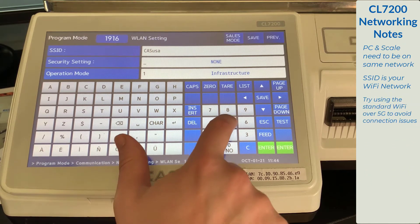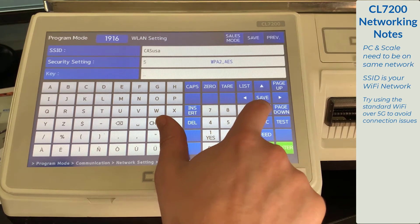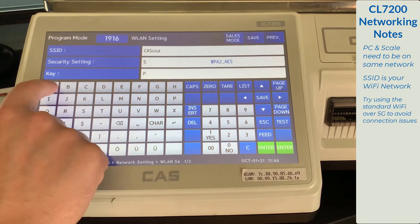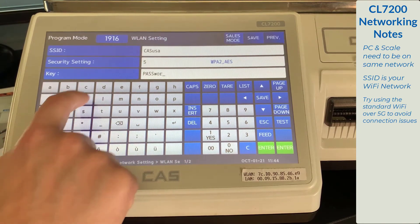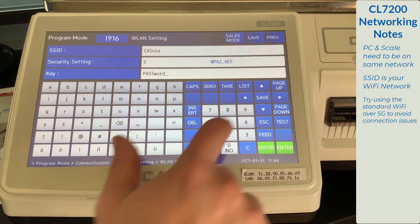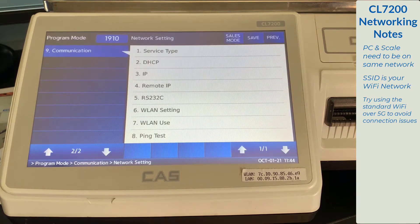Now select your security setting. Option 5, WPA2AES, is the most popular, but yours may be different. Now enter your password — it is also case sensitive, so make sure you enter it exactly as it is on your network. Once you double check everything, press the save key. You will be returned to the network setting menu.